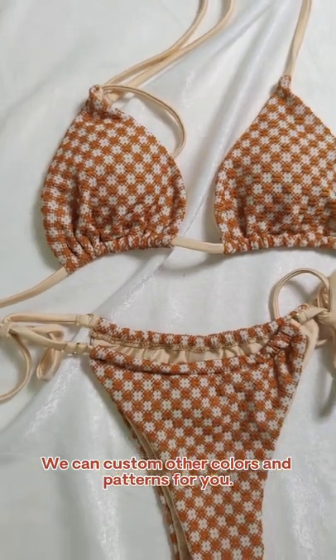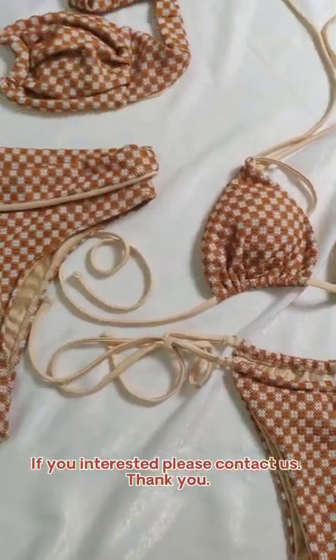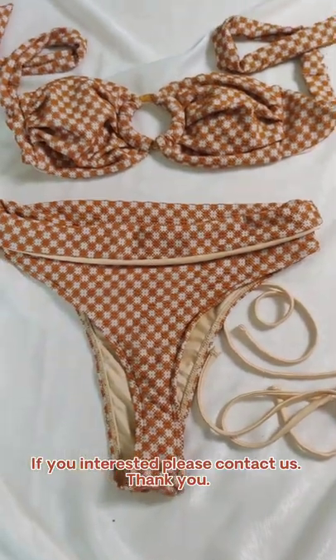We can custom other colors and patterns for you, and MOQ is just 50 pieces. If you're interested, please contact us. Thank you.